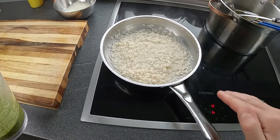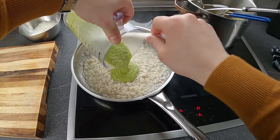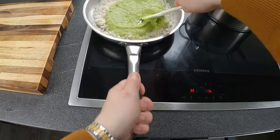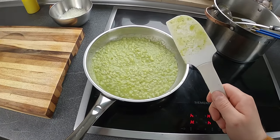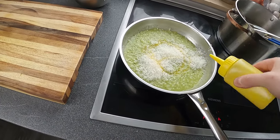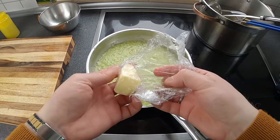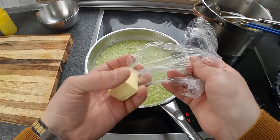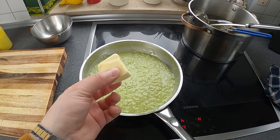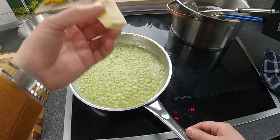Il riso a questo punto è cotto, dobbiamo solo mantecarlo. Lo manteco con la crema agli asparagi che abbiamo frullato prima. Aggiungiamo la crema agli asparagi: un bel color verde, perché ricordiamo che si mangia prima di tutto con gli occhi e poi con la bocca. Parmigiano, olio e inizio. Una chicca: quando mantecate un risotto e volete utilizzare il burro, mettete il burro nel congelatore. Darà al vostro risotto uno shock termico caldo-freddo che creerà una crema spettacolare.